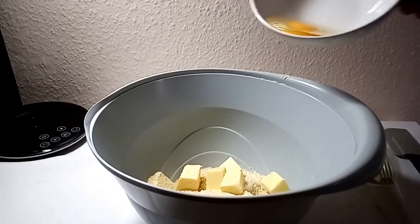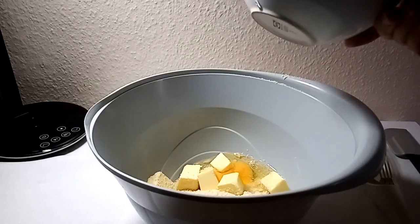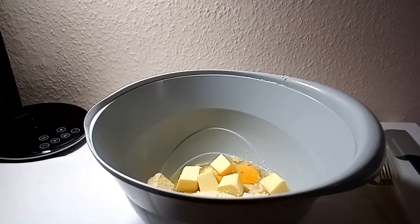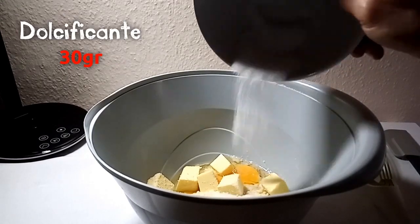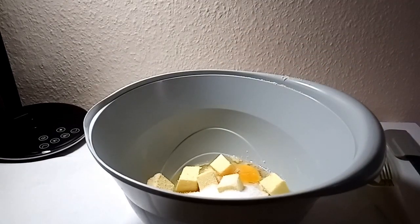30 grammi di dolcificante, un uovo medio a temperatura ambiente. E adesso c'è il dolcificante: 30 grammi. Io ho usato la stevia in questo caso.